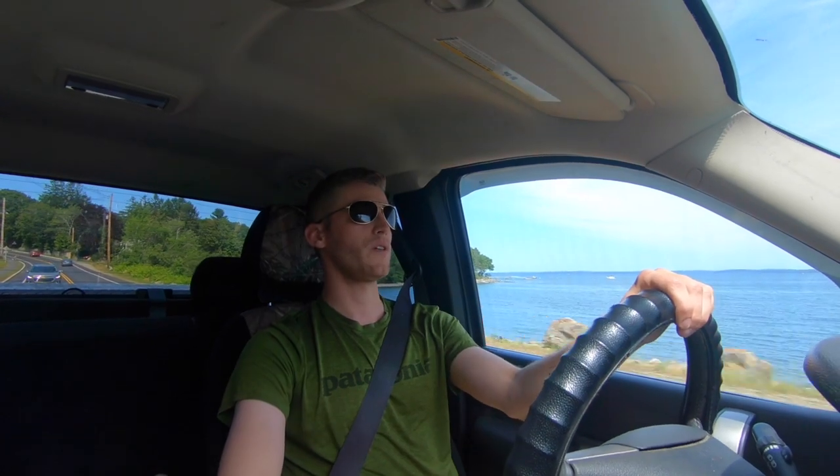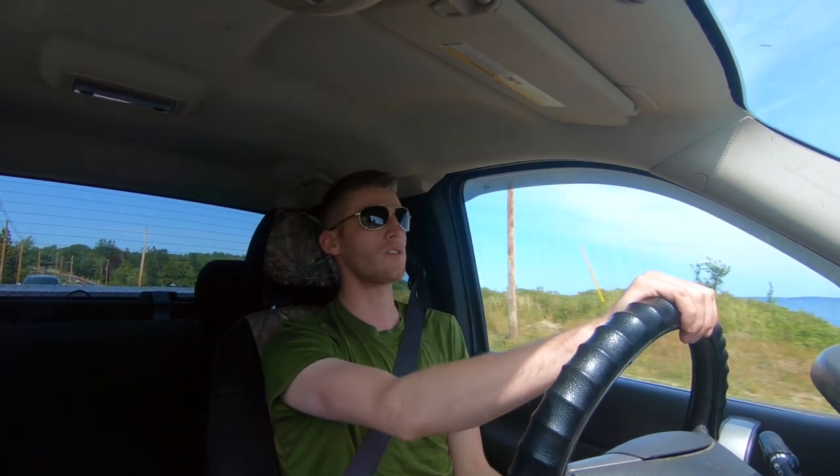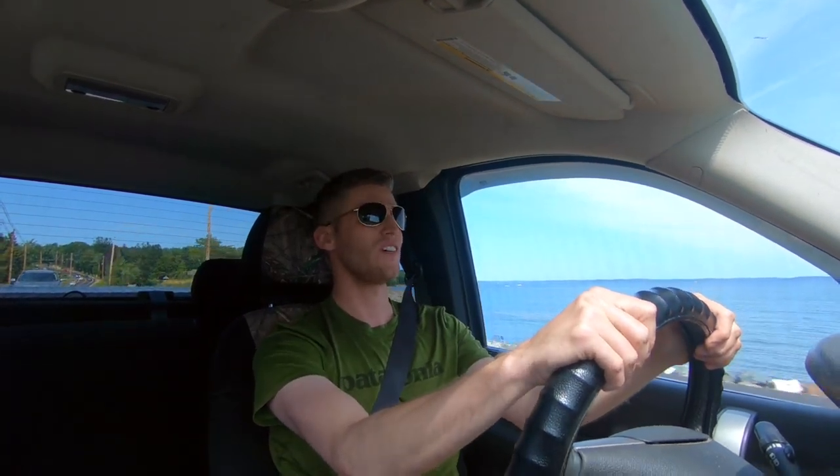Today I'm going to try to answer a question that I get a lot. I'm going to go out and do some mackerel fishing and give you guys the tips that I have. I'm going to show you what I use, how to fish for them, and also a really cool recipe that I just found the other day. So let's get out there and hopefully catch some fish.